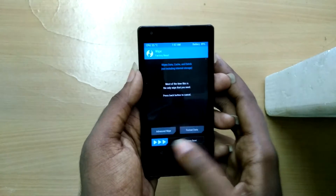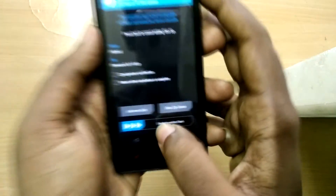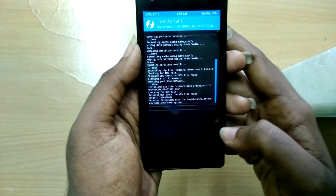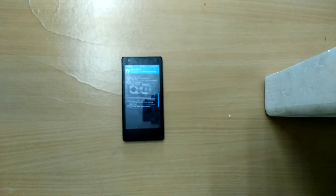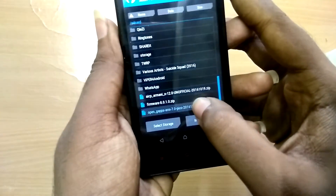Once in recovery mode, first select Wipe and swipe to wipe. Then go back and select Install. First select the firmware file and swipe to confirm. Now select the ROM file and swipe to flash — this is going to take a while. Then we need to flash the GAPs, so select the GAPs and swipe to confirm.